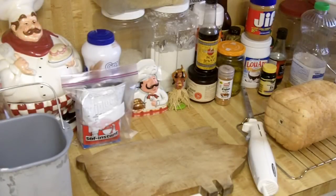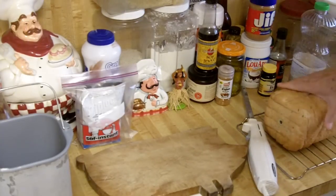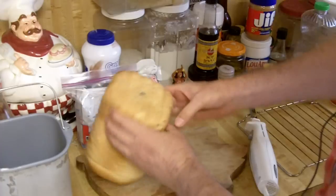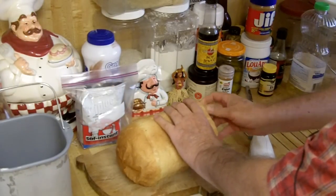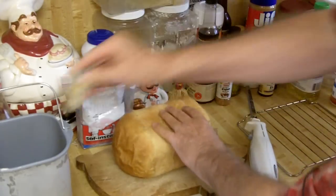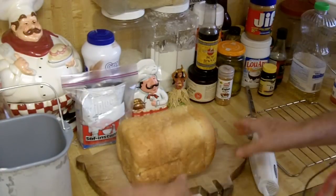Hey YouTubers, this is Rob Muffet. Today we're doing a video — I want to show you what 50-cent bread machine bread looks like. This is something I just cooked up in the bread machine. Let me take out the little paddle — just like cleaning the fish. This bread costs about 50 cents total.